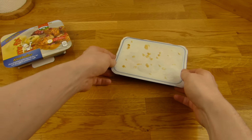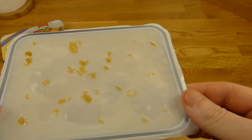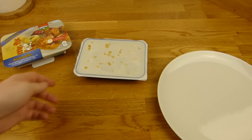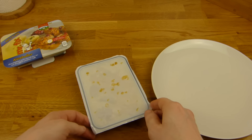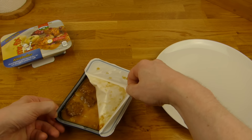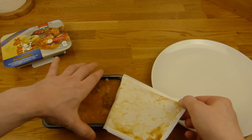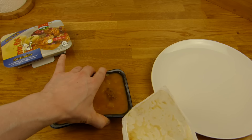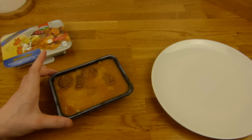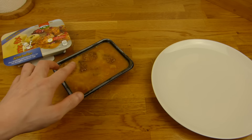So here it is — it smells like nothing, that is weird again, it's just hot. I hope it tastes like something. Let's open it up — looks a little thin. One, two, three, four meatballs maybe.